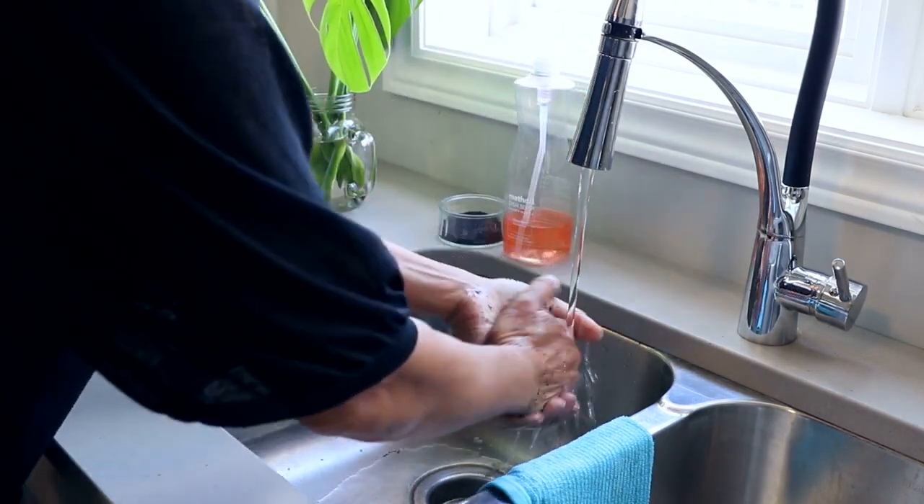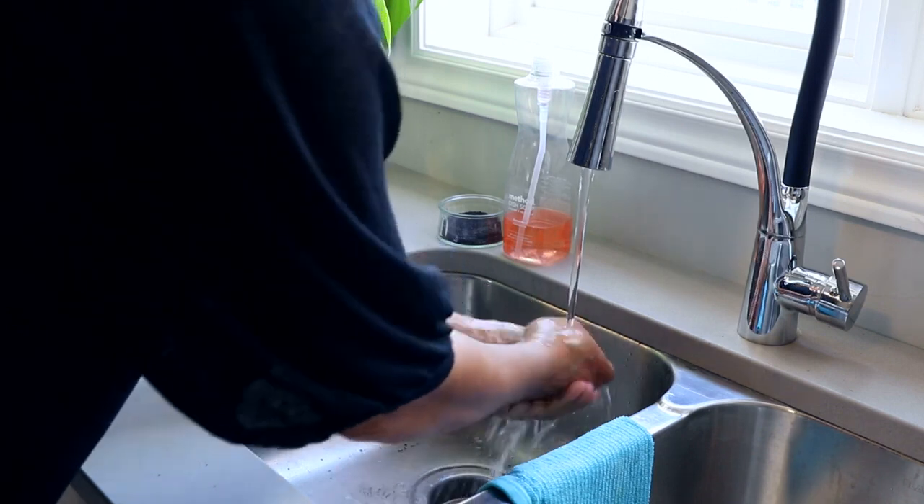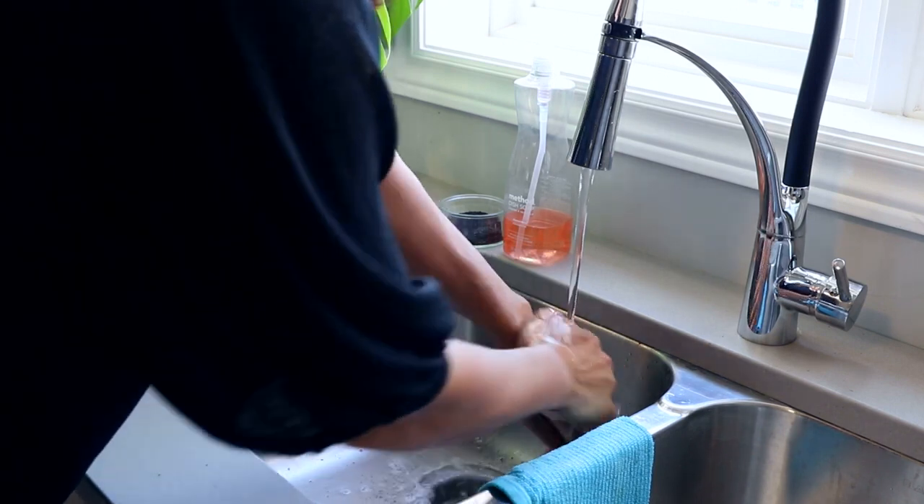Whatever you do though, don't use a solvent such as acetone, alcohol, or even vinegar to clean your hands. It breaks down the resin and allows it to be absorbed by your skin, and you don't want that. That's your resin tip for today and we'll see you next time.